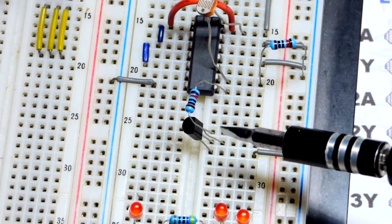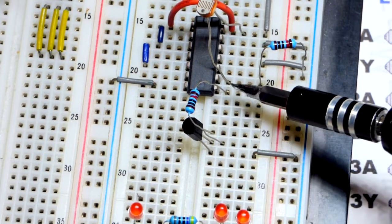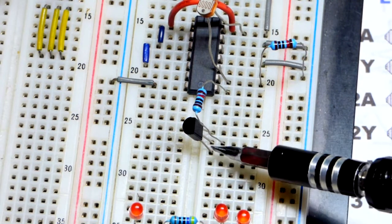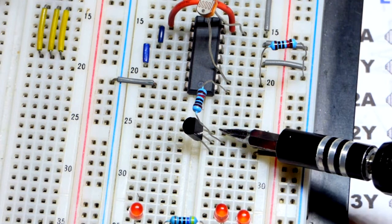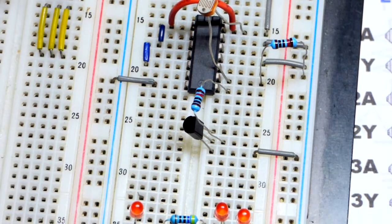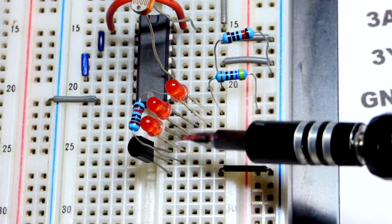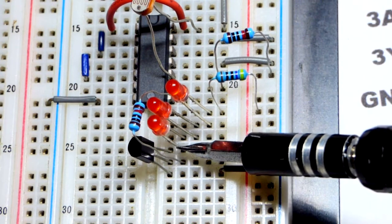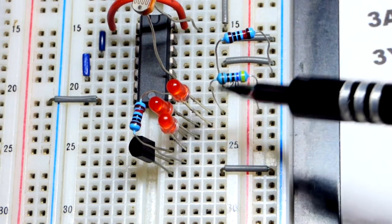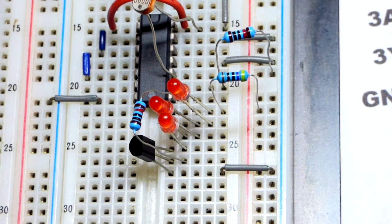Down here we have our NPN bipolar junction transistor, the 2N3904. A small current from base to emitter will be enough to allow it to conduct fully. We add the LEDs with a protective resistor — they have to be inserted the right way: short lead is the cathode, long lead is the anode. And a 470 ohm resistor to protect from 12 volts when the transistor is on.